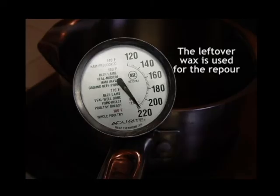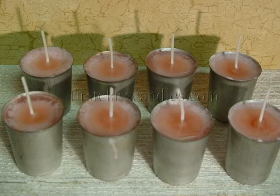The re-pour wax is heated to 220 degrees. It needs to be hot enough to adhere to the wax on the top of the votives. If you pour this wax too cool, you'll most likely end up with a cap of wax that pops right off the finished candle. This is the first of two re-pours. First, a heat gun was used to slightly melt the surface of the candles, and then a small amount of hot wax was poured into the center of each of the votives. Note that this re-pour does not go all the way across the top of the candle — it's just enough wax to fill in the deep depression.